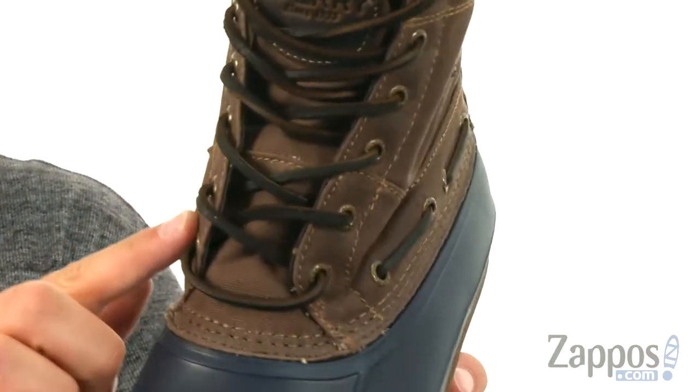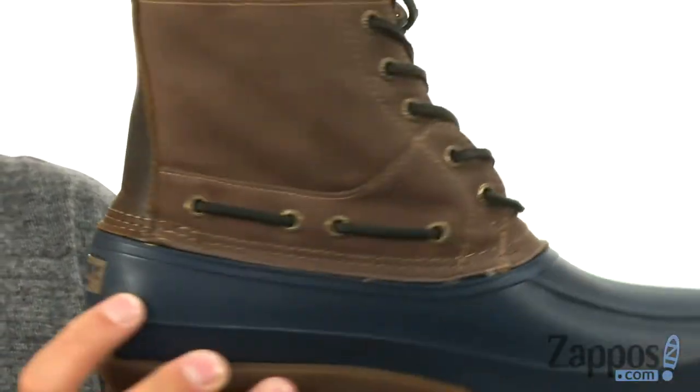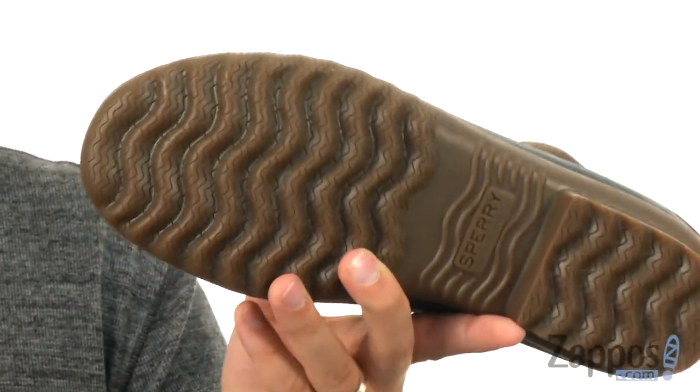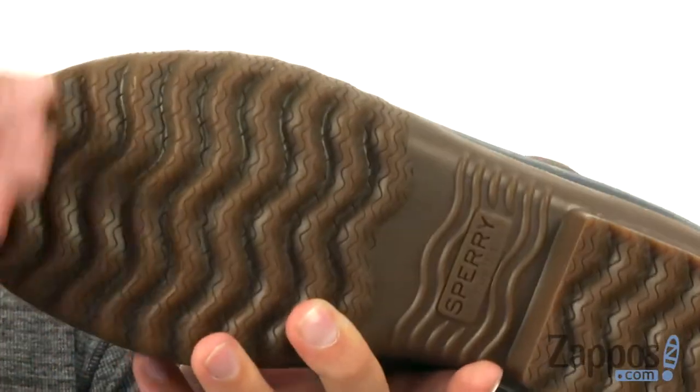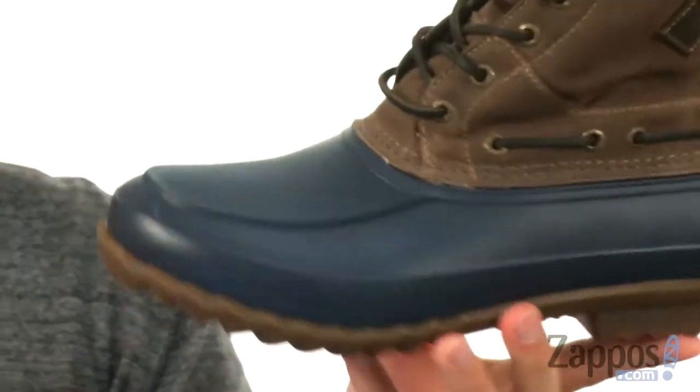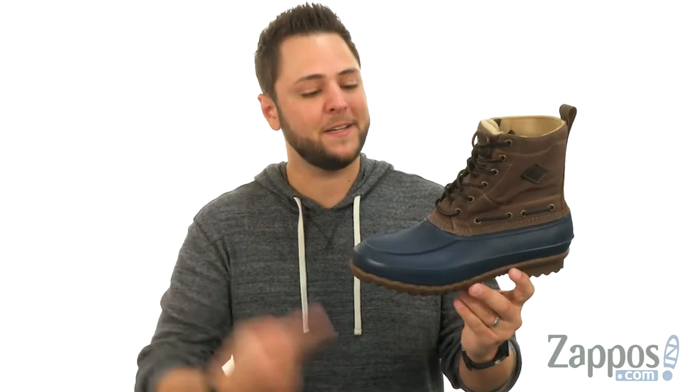Laces here are also made of leather running all the way around. And then of course you got your sturdy outsole down here with those heavy lugs on them to keep you steady. You also got that wave siping in there, so it'll really keep you steady on those wet surfaces. Keep your feet protected in an awesome pair of boots like these here from Sperry.